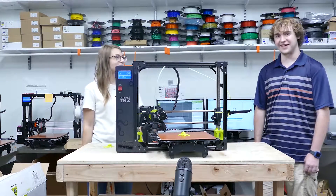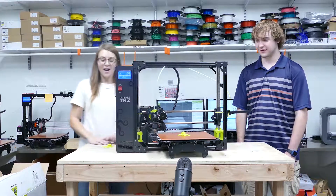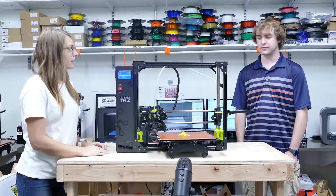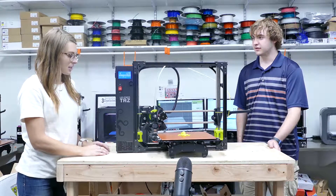That was an awesome time-lapse. Yeah, it was a pretty sweet print. It looks like it turned out fairly well — actually, I think it turned out great. What do you think? Yeah, it looks good. Okay, awesome.